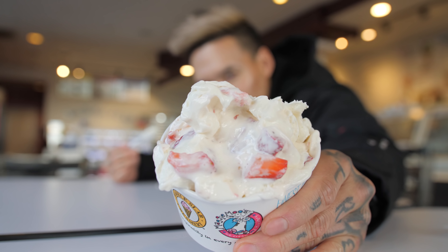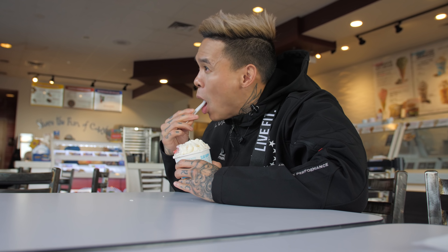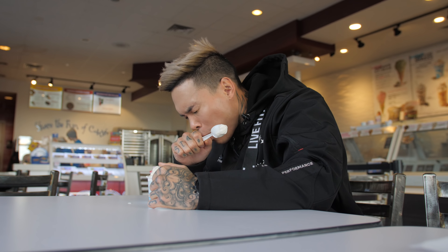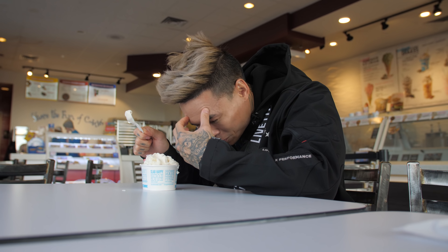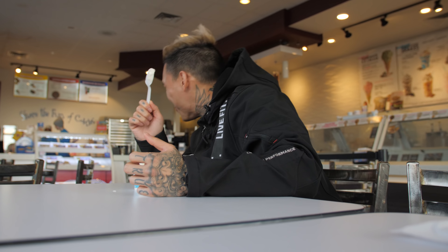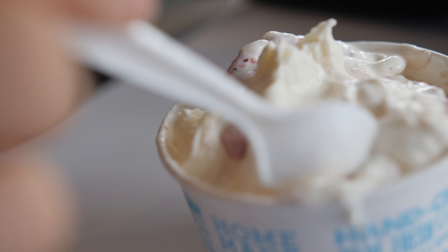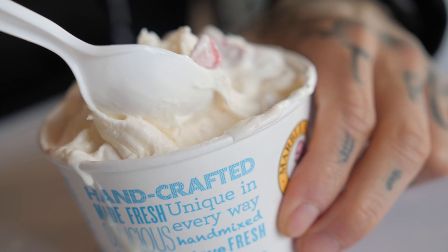Now it's all about balance. Cheers. Brain freeze! All right guys, Bamflex from Team Allmax here, finishing out cheat day. Thank you for watching. Peace out.